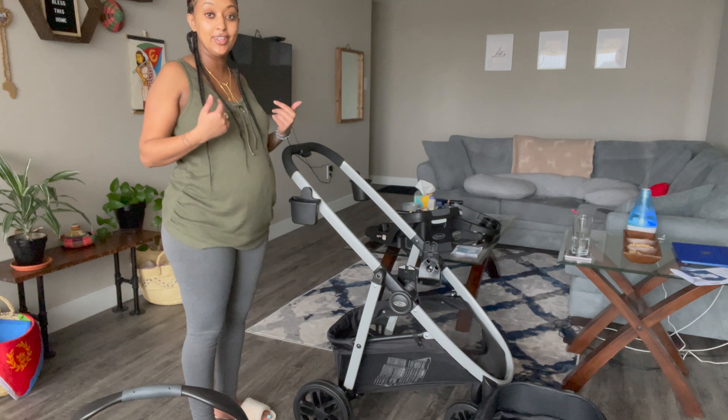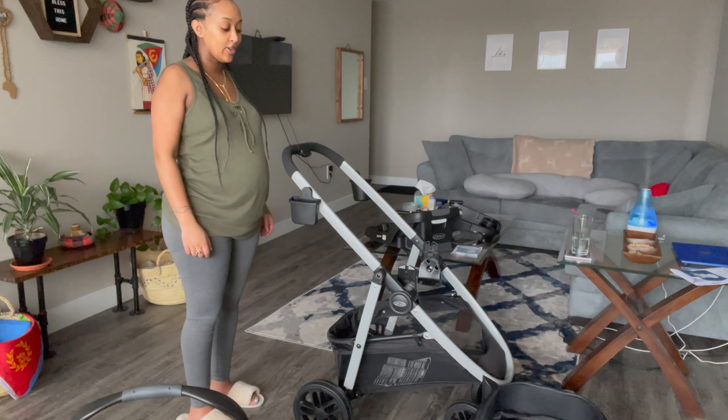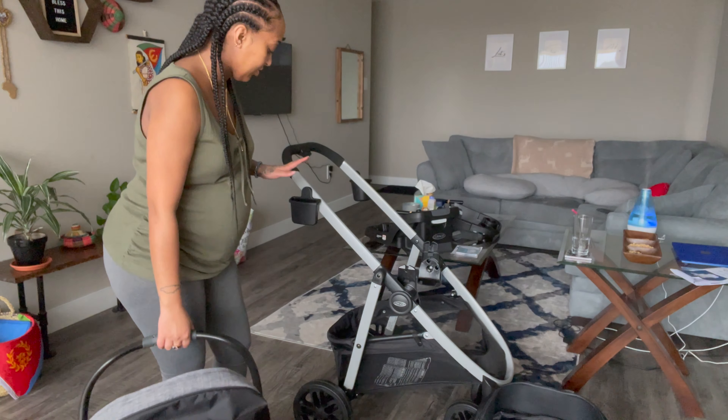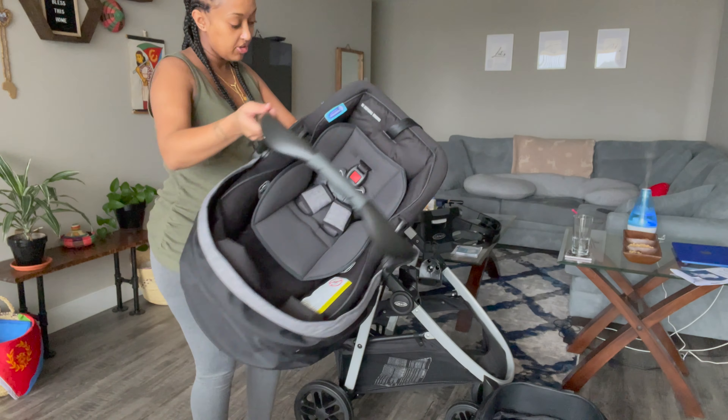This is gonna be me at the store — you're gonna see me on the side just like this trying to figure it out. My poor baby. No, I'm gonna figure it out before I have my baby. I literally watched the video, it can't be that difficult.